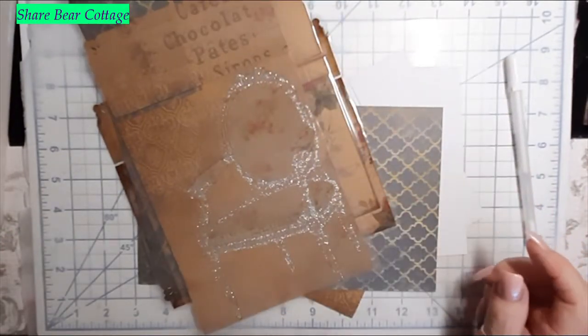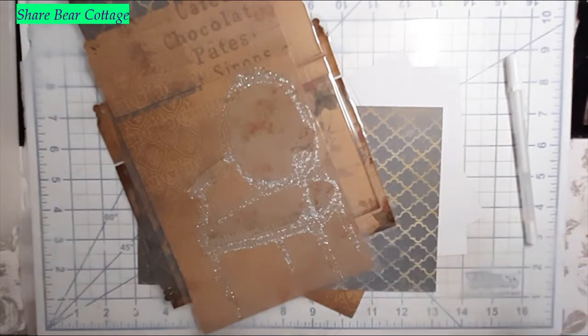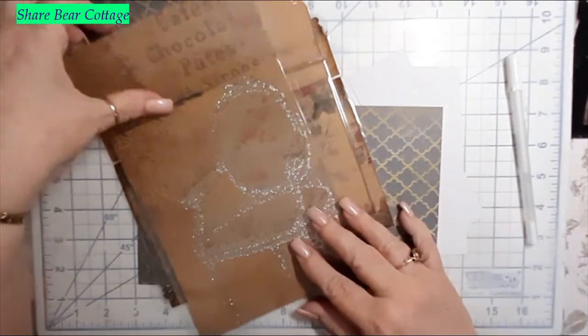So those were two ideas I came up with using my laminator, which was so fun to use. I'm like a kid in a candy store — I can't help myself.